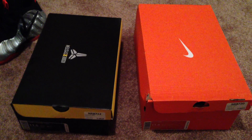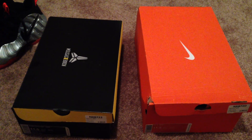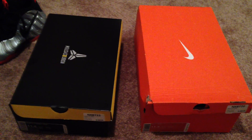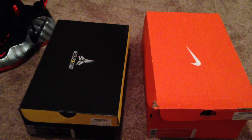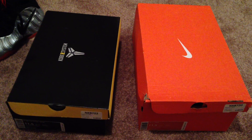Some of you are wondering where's the LeBron box. I passed on them, and the Air Force Ones also. For one, I thought the Black History Month LeBrons were ugly to me — they didn't look good. The Kobe's and KD's were a must-have for me, especially the Kobe's.